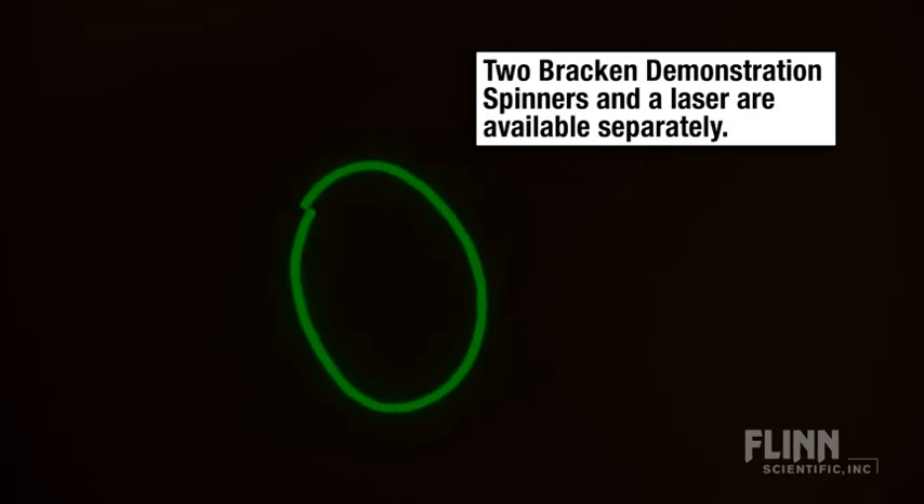Reflecting a laser beam off two spinning mirrors creates an incredible laser light show of beautiful patterns. This kit includes two round mirror and attachment assemblies, velcro strips, the unique laser light show board, and detailed instructions.